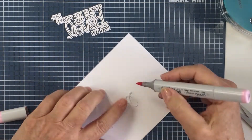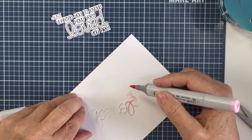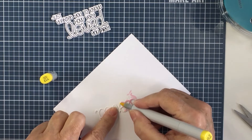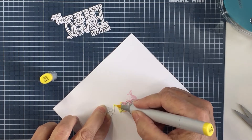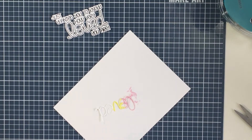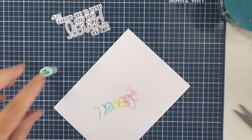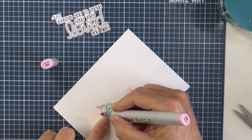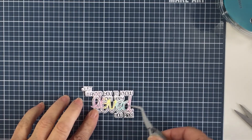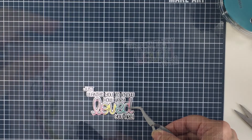I also took the coordinating die for the sentiment and cut that out to use on the card front. I also wanted to use the coordinating layerable die piece over top of the word 'love' — I'm going to color that with the same Copic markers I used for the rainbow coloring: pink, yellow, and blue-green, to get a rainbow-colored sentiment. I'm going to layer that over top of the stamped word 'loved' — this stamp and coordinating die set is just genius with so many options.